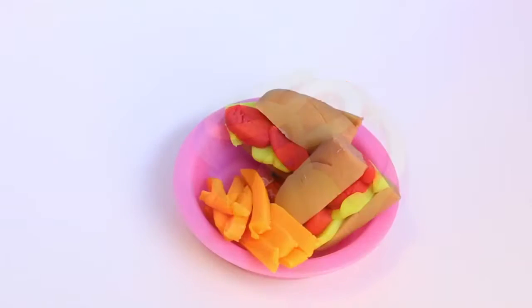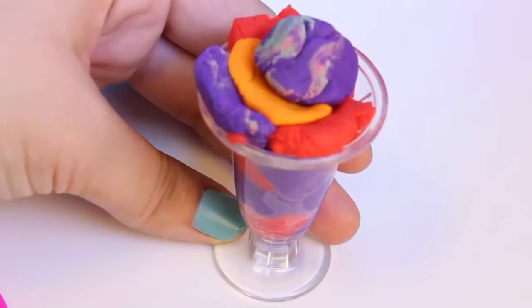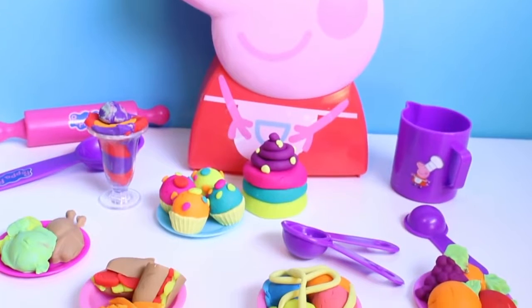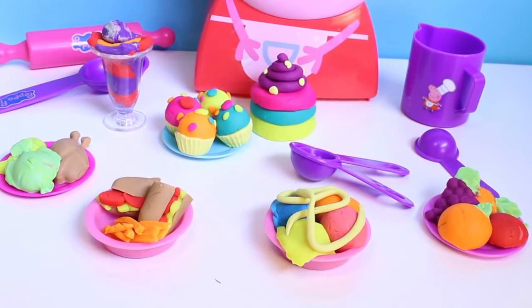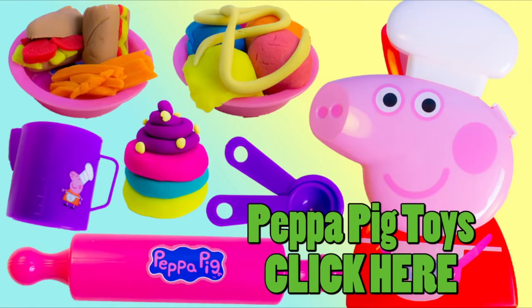And my fruit, my ice cream — look at all of the food that we made with Chef Peppa Pig. And that is my Peppa Pig cooking playset. Thank you, Peppa. Well, that was fun. Thank you for watching our video. And if you want to play with more Peppa Pig toys, click here. I hope you enjoyed this video. See you next time. Bye!